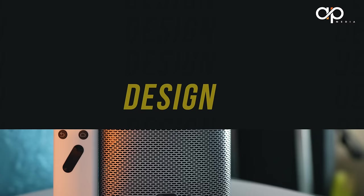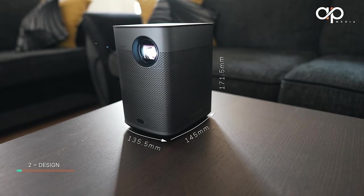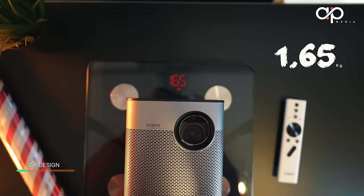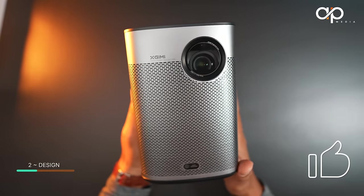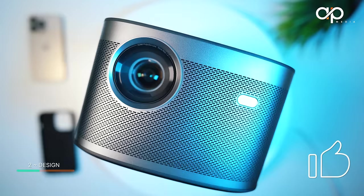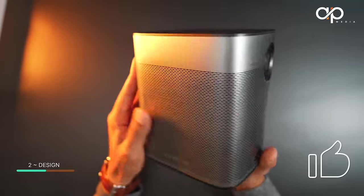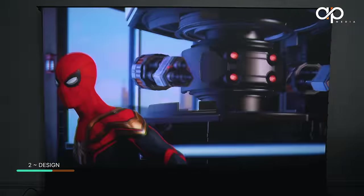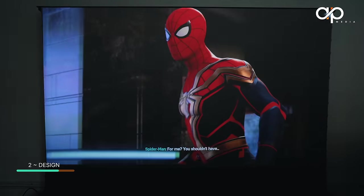For those wondering about the size, the measurements are 113.5 x 145 x 171.5mm height and it weighs 1.6kg. When compared with the Horizon Pro it is half of its size but slightly taller. Although this Halo Plus is a smaller sibling to the Horizon Pro, don't let the size and price tag fool you — the look, build quality, and user experience is practically perfect.